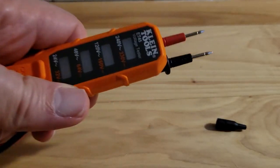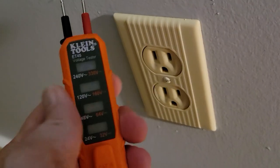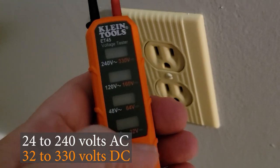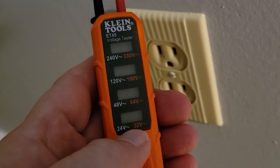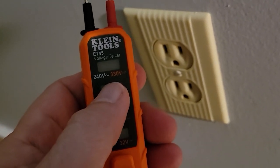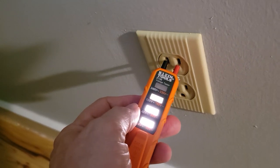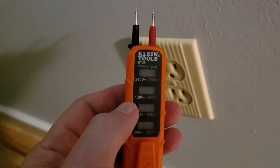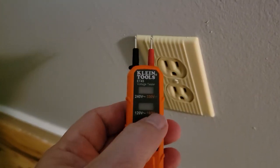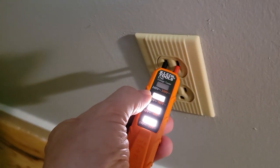What's really nice about this setup is the prongs are exactly the right distance to fit into an outlet, so you're only using one hand. It'll detect whether there's AC or DC, anything over 24 volts up to 240, and light up in stages: 24–47 volts lights the first area, then 48–120, 120–240, and 240 and above. We get three lit segments, which means it is a 120-volt AC outlet. If it were DC, we'd get a red color on the indicator instead.